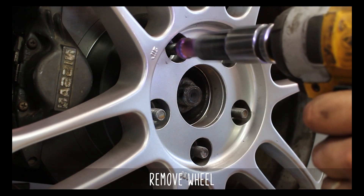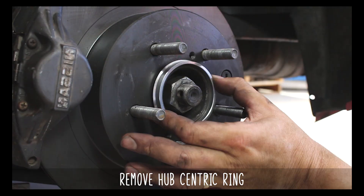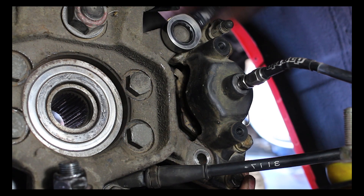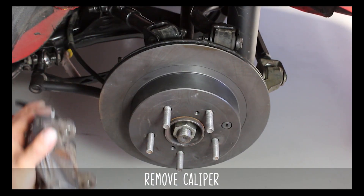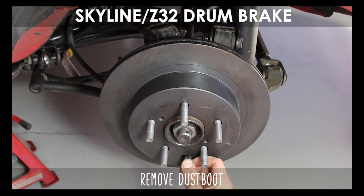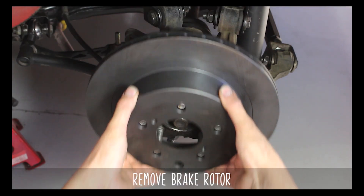As with most of our how-to videos, start by taking off your wheel and your hub centric ring, then remove the caliper itself via two bolts at the rear of the knuckle. Now if you need to remove the dust boot to back off the drum handbrake so the disc doesn't get stuck, go ahead and do that now. Then remove the disc itself.